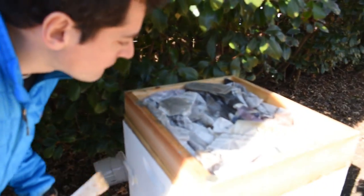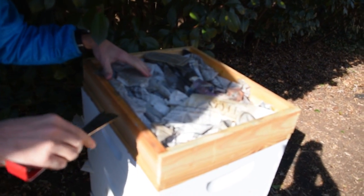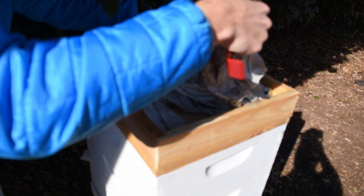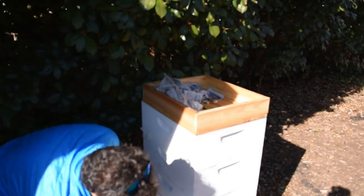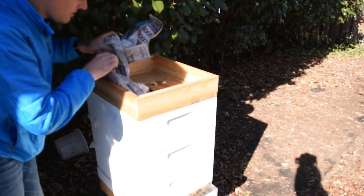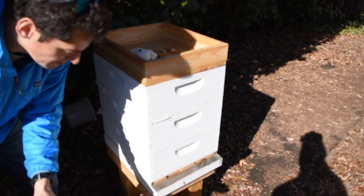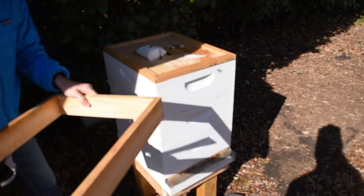So I brought some extra sugar fondant, but it looks like they have plenty right here. The newspapers are soaking wet, which means that they have been generating heat — generating a lot of heat. So we're going to replace the newspaper, throw a little bit more fondant in here, and see how the cluster is inside.